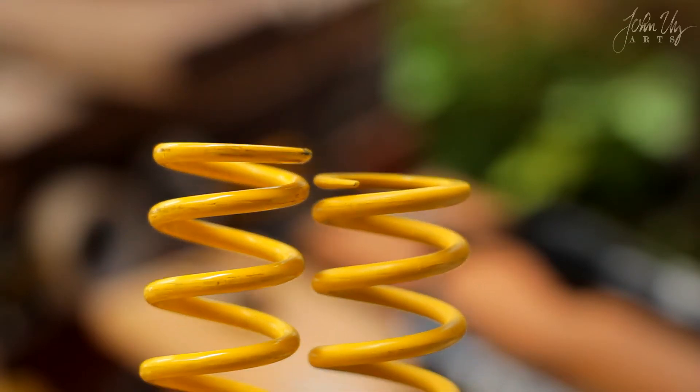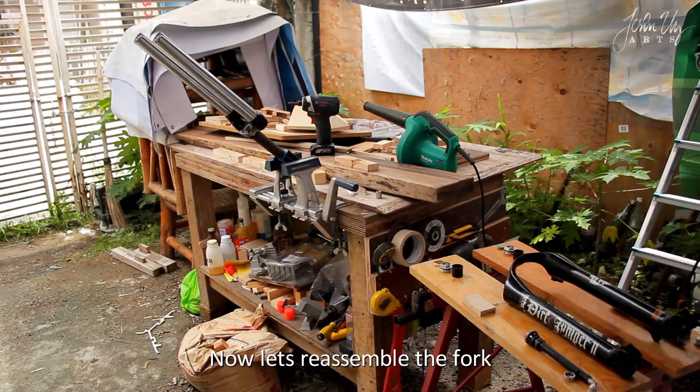The coil springs — now let's reassemble the fork.